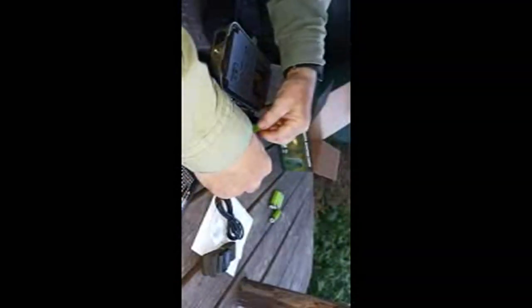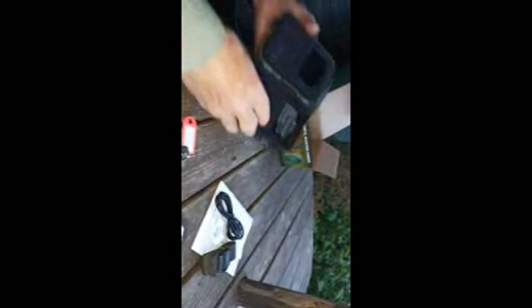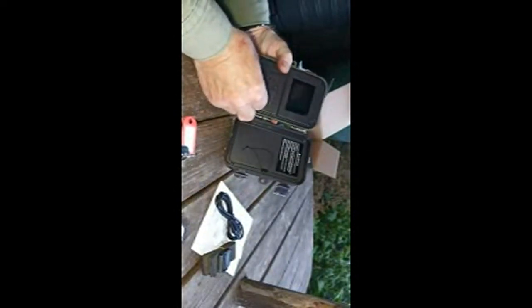So the battery's in. I just hope this will be alright. Drop that back on. Now the switch has got an off position, a set position, a wrong position — so I put it to the set position.